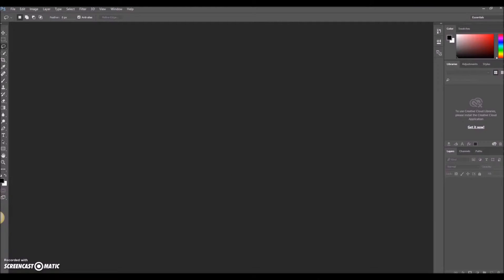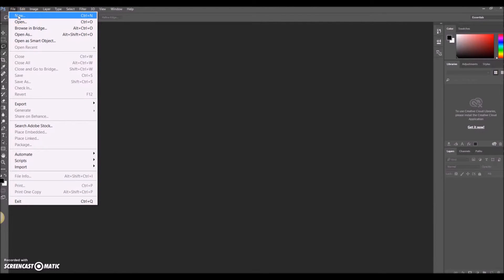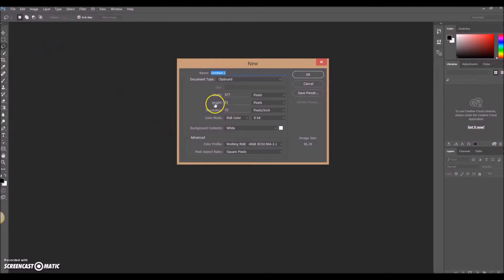What we're going to look at first is choosing the right document size — the right image size for what we want to produce. In this case we want to produce something that might go through a photo printer. So if we go up to the file section and select New, we'll get everything — Photoshop has a million options.